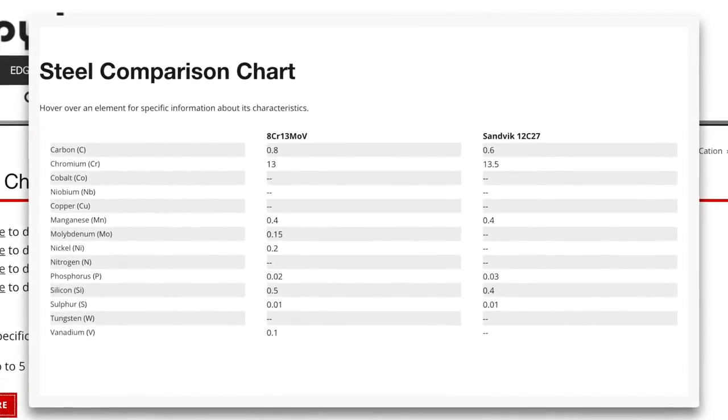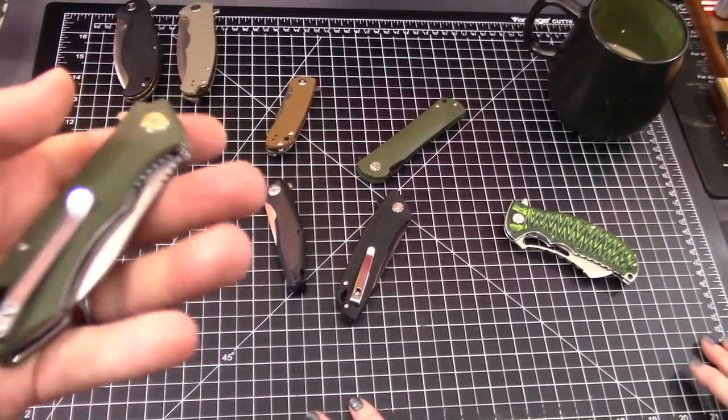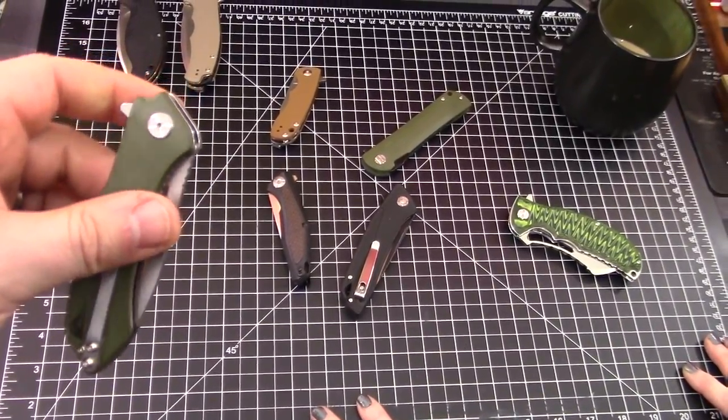It's got half a percent more chromium, and otherwise pretty similar. And it's a non-powdered steel. So it is a budget steel.